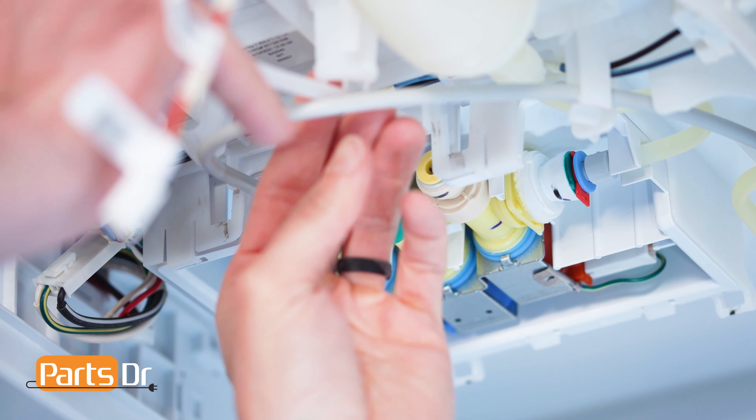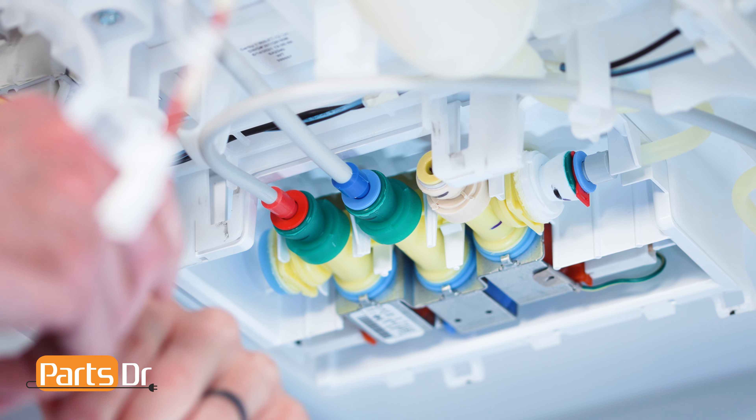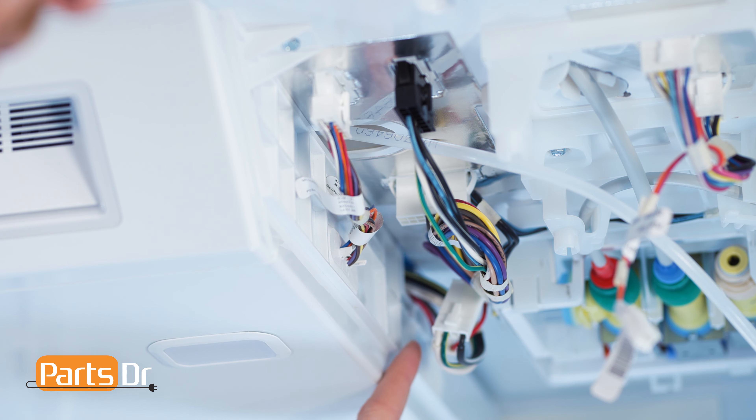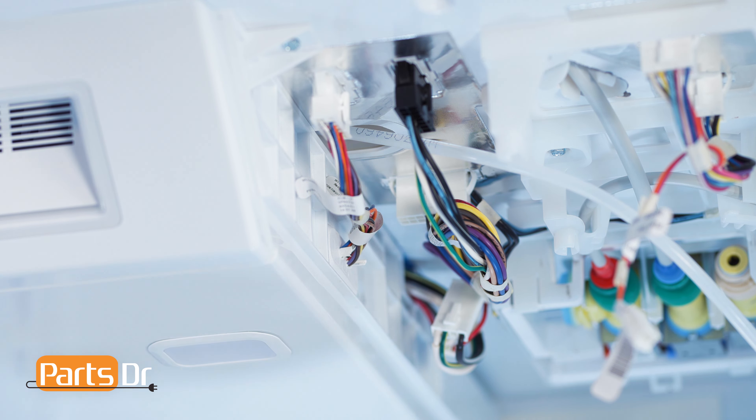When removed, water may drip from the valve. Next, disconnect these three electrical connectors by depressing the locking tabs.